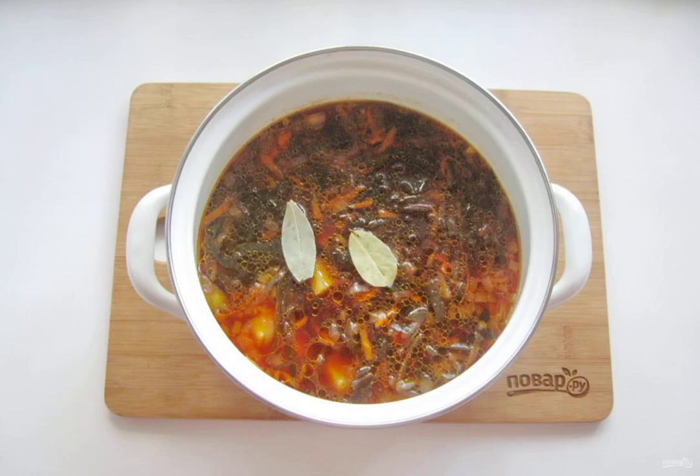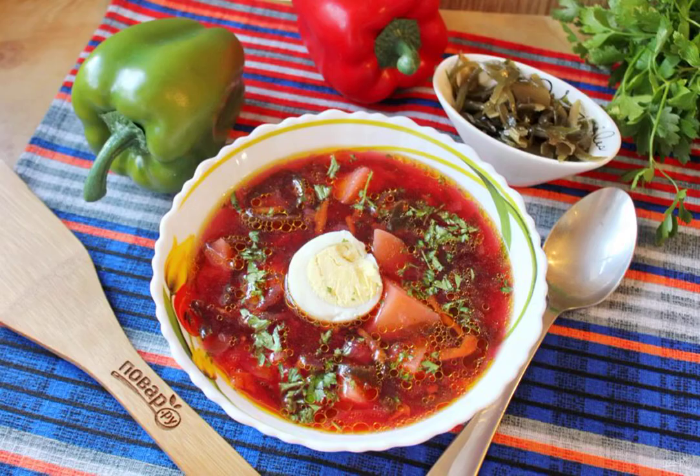Add the seaweed and lay out the bay leaf. Cook the borscht for another 8 to 10 minutes and turn it off. Sakhalin borscht is ready. Serve it to the table with a boiled egg. Lovers of sour cream can add it.